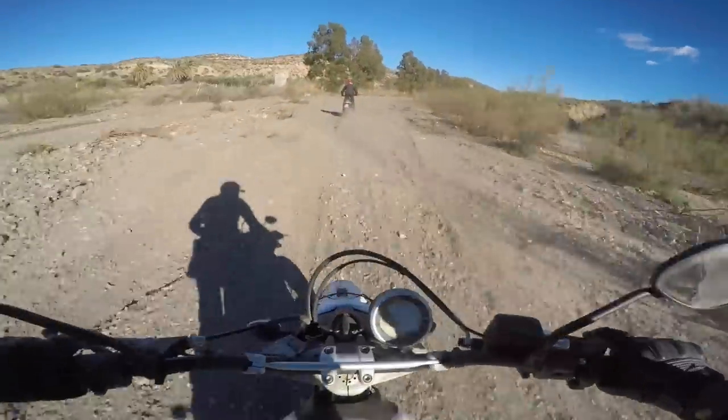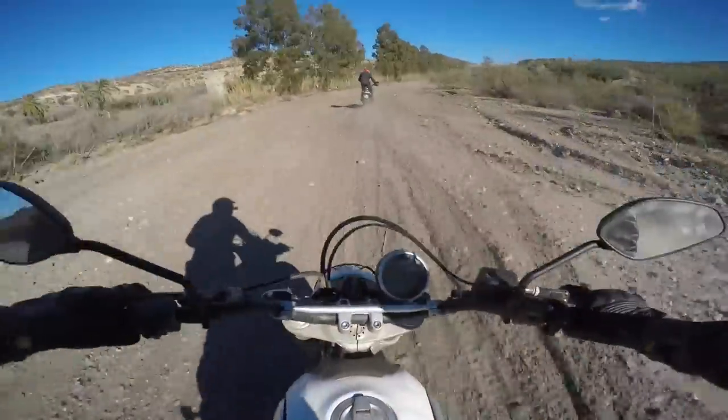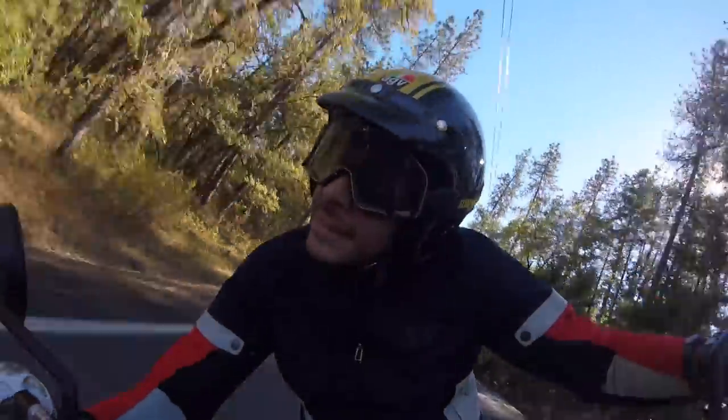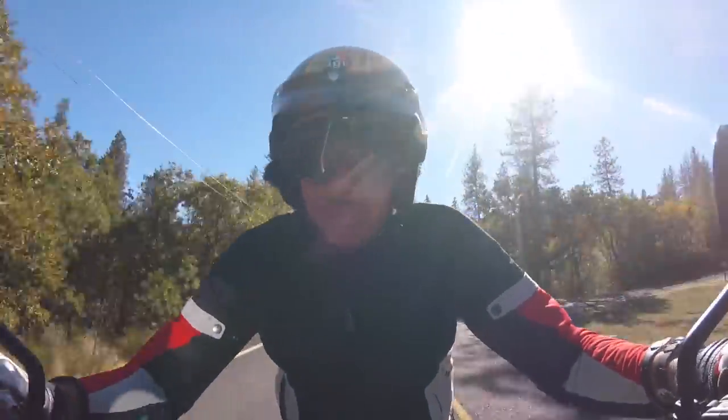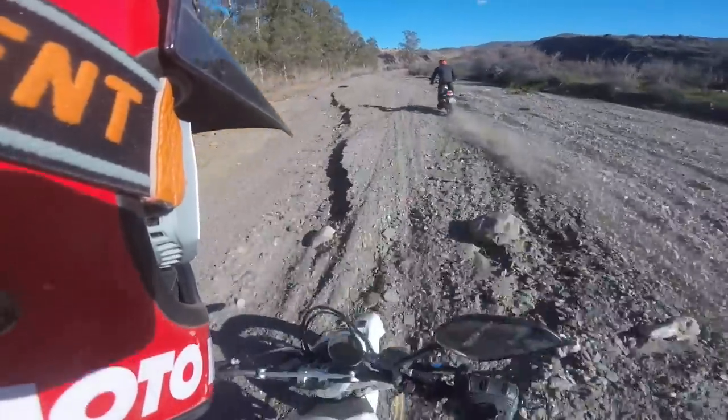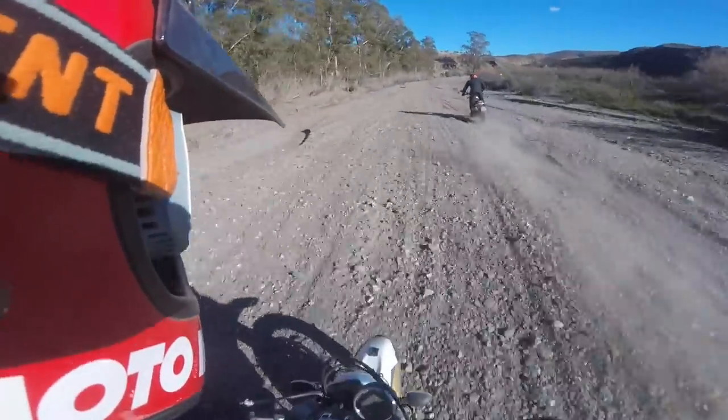The Moto3 helmet and the 100% Barstow goggles — I love them. I've worn them for a couple of years now and they just look cool. They provide some element of safety. They're a real nice piece of riding kit.